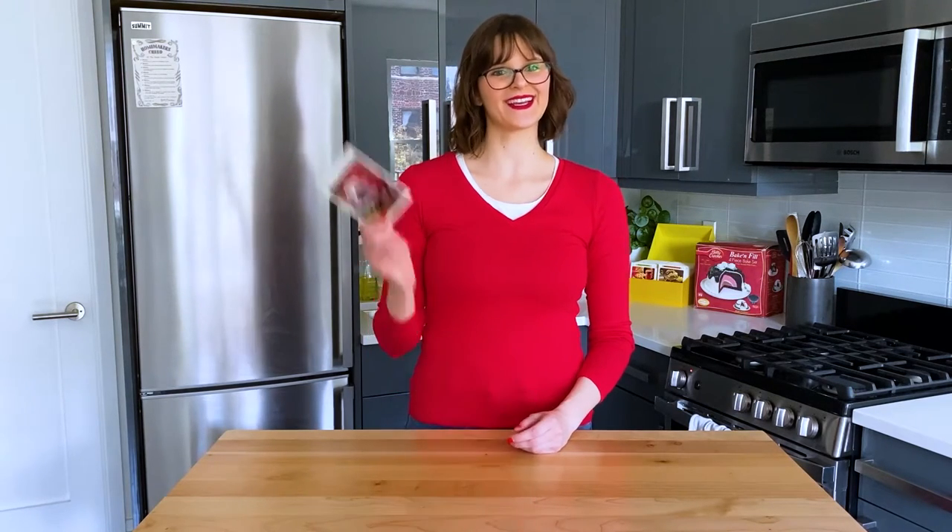Hello homemakers, I'm Melinda, and I'm cooking my way through Betty Crocker's 1971 recipe card library, and today we're making a ladybug cake.